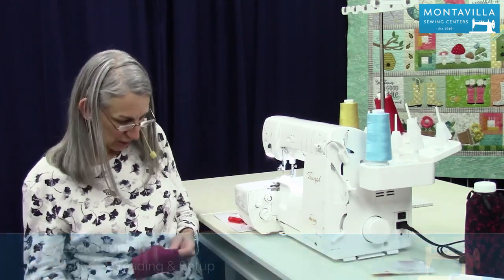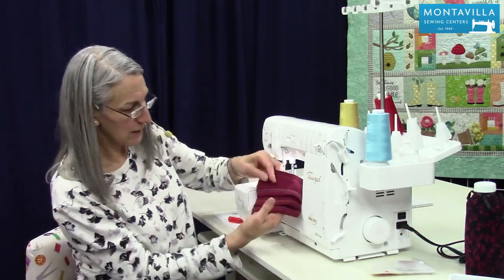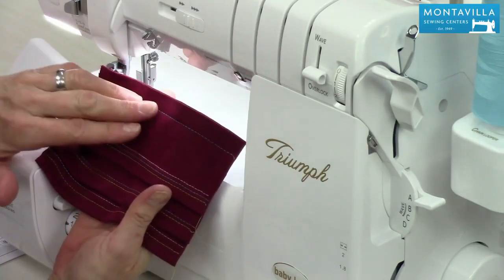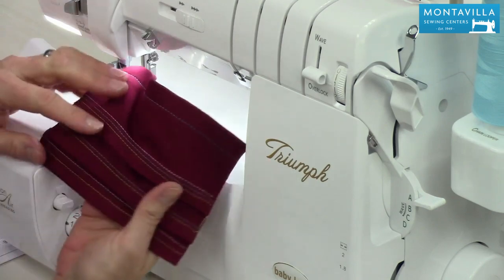Now cover stitch looks like this. This is where you've got three thread, two thread, or two thread wide. And you can also do a chain stitch with this machine.